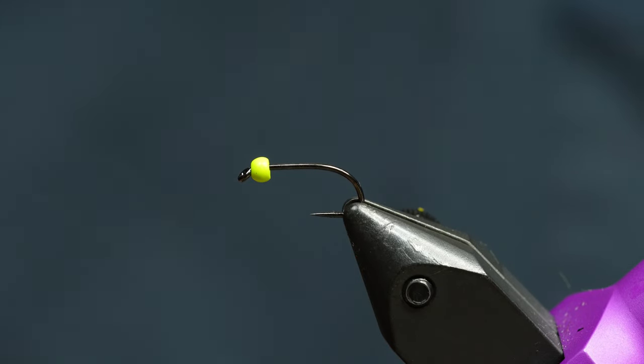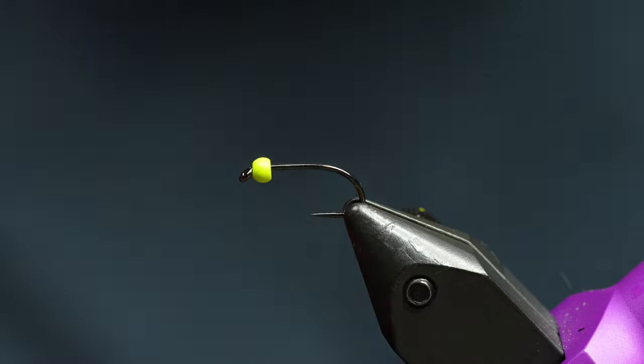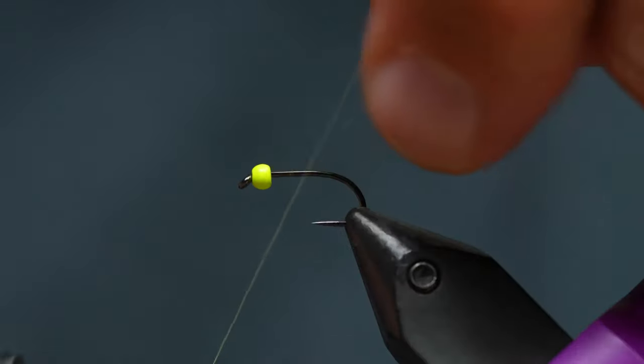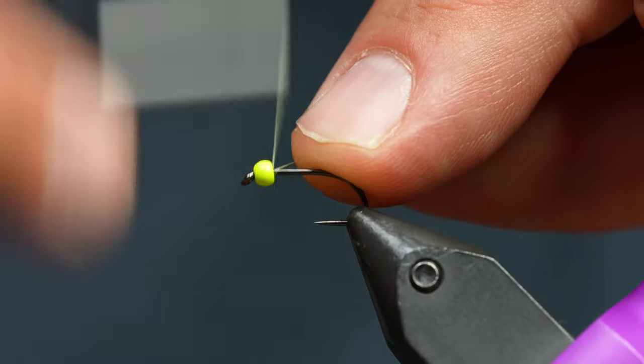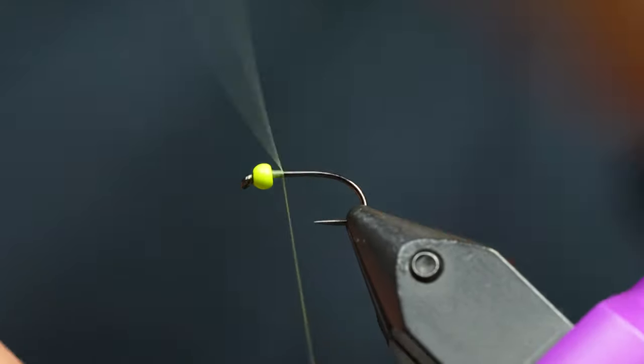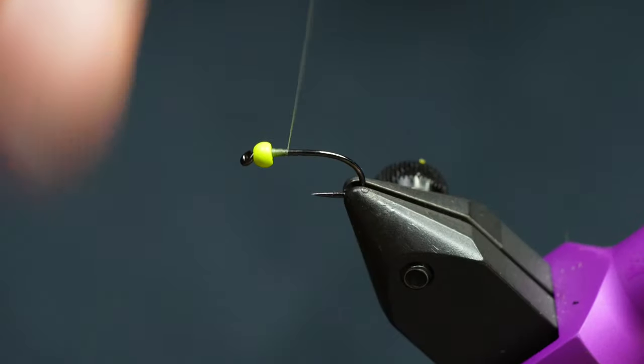This is a very simple damselfly nymph. This one has a small tungsten bead on it. Obviously you can make it as heavy as you want, but this is like a 2.3 or 2.5 bead, size 12 hook. This is a Competition Heavyweight from Fulling Mill — it's a great stillwater hook. I think the code is like 5115 or something, but don't quote me on that.